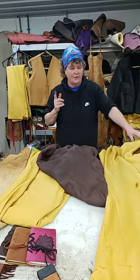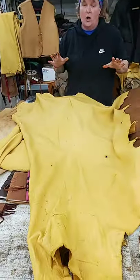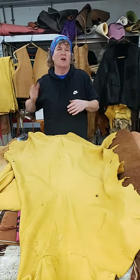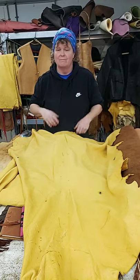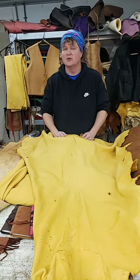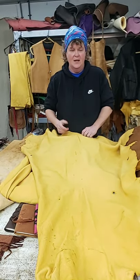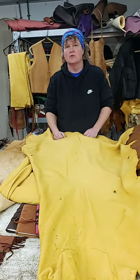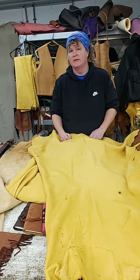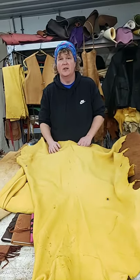Another thing to know when you're making garments: all of this is chrome tan. Very, very rarely you might find a person who has an allergic reaction to it, but most of the time you're not going to find that. I've been making clothes for 20-something years and I've only run into maybe two people in those 20 years who have been allergic to it.